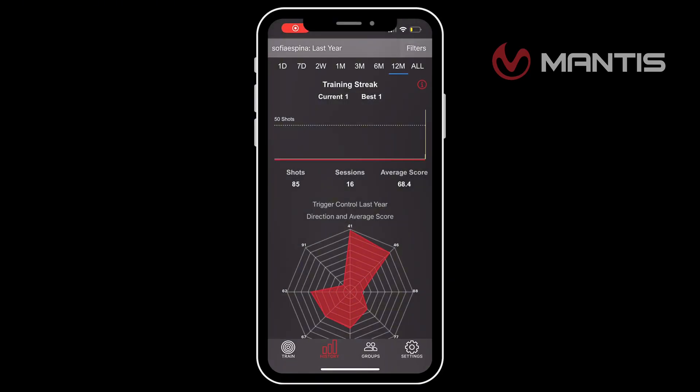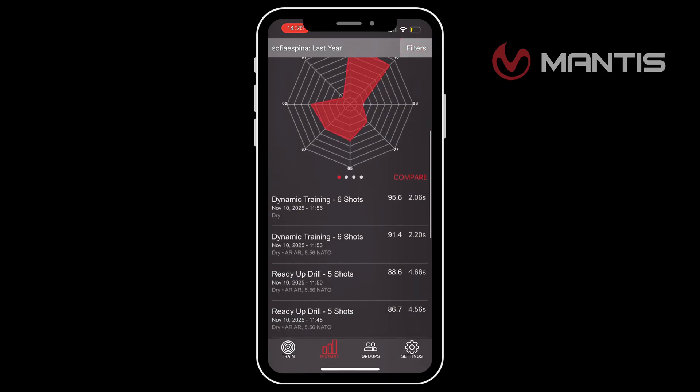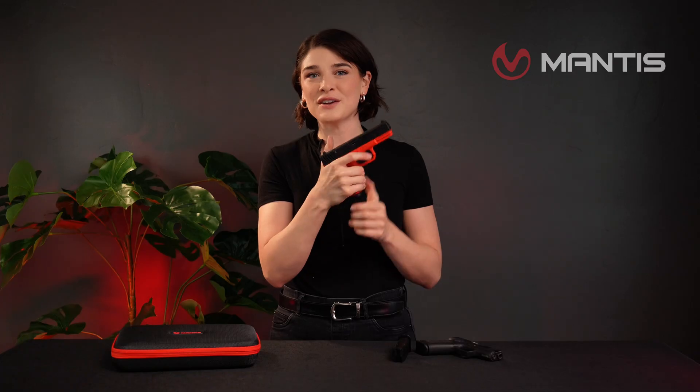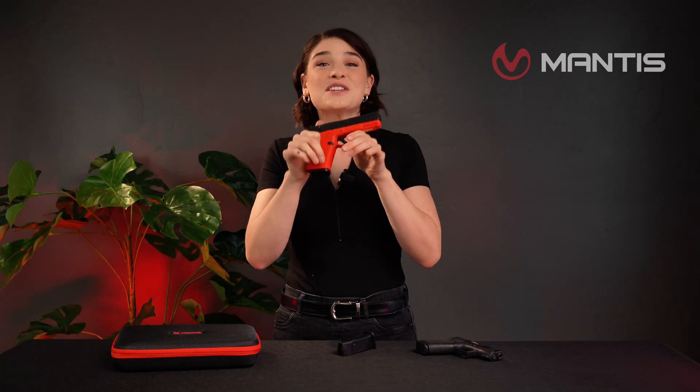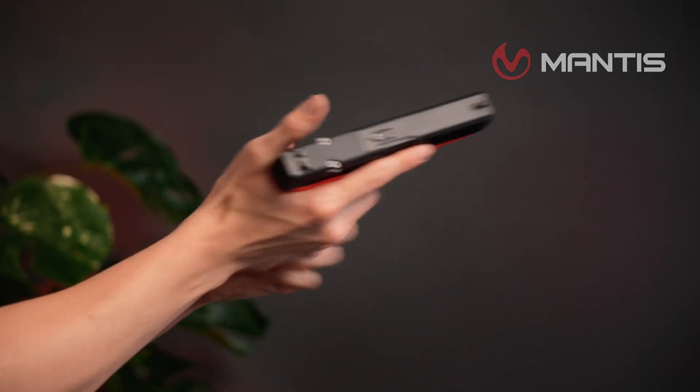Let's go over all of the features that make the Titan X so powerful. The integrated Mantis X sensor gives you real-time data that automatically syncs to your history, so you're able to compare your progress over time. Secondly, there is the automatic trigger reset — no slide racking required in order to get consecutive reps.